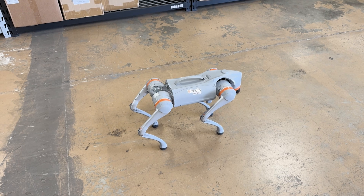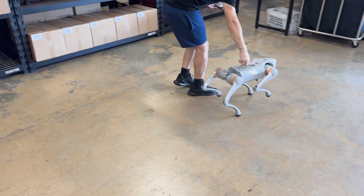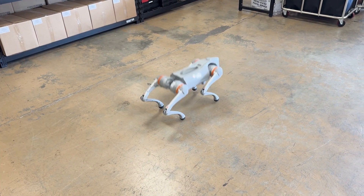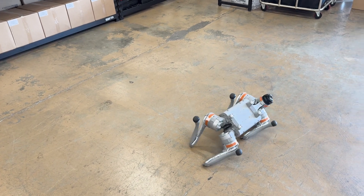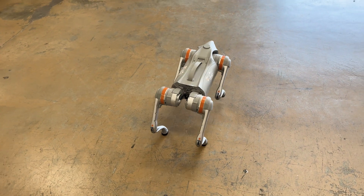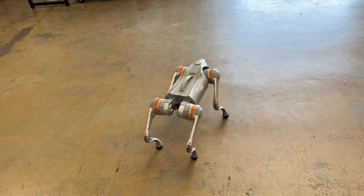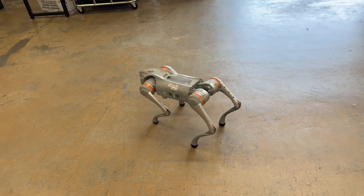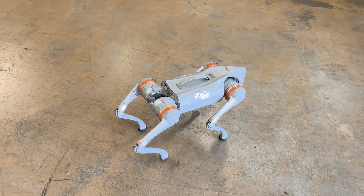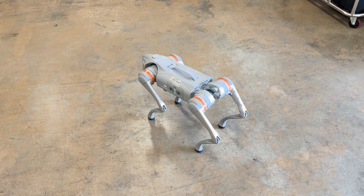I also have a leash mode where if I have a leash on him, I can carry him around and he will just follow me anywhere I go. You can also have him roll around like a dog. He has a couple of dances — I like this dance. This is a preset dance; I just click one button and it does its little thing. Very cool. He can also greet you.